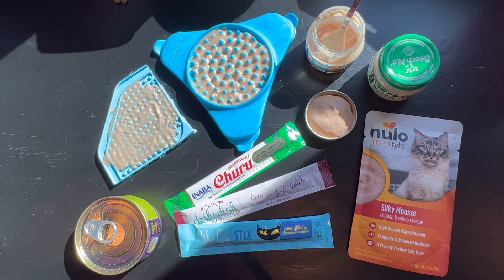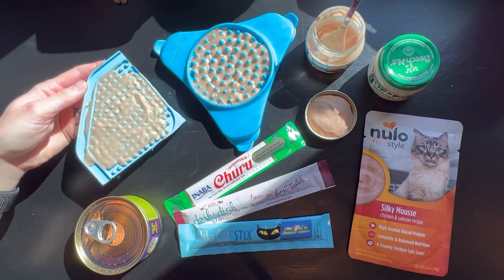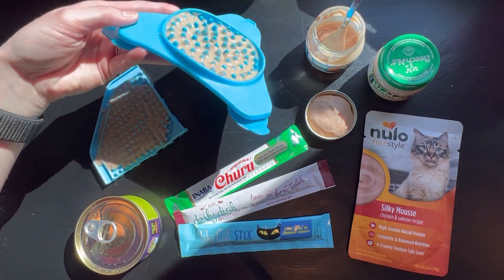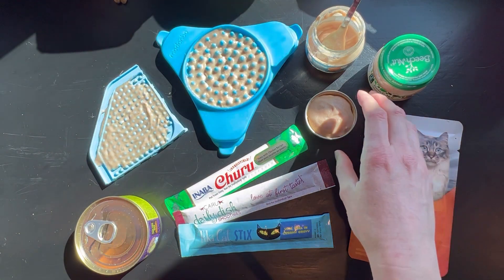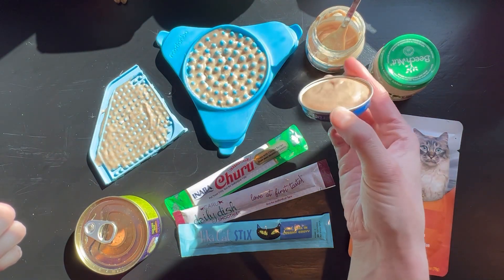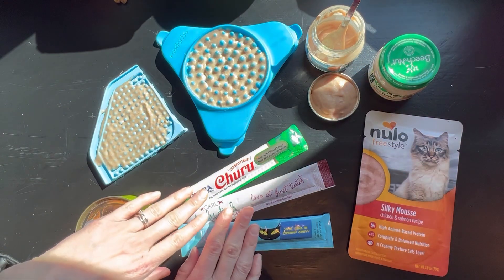When considering the treat to use for enticement, wet treats are preferred to dry, and there are a number of delivery methods that we can use. One is a lick mat with shallow grooves for slow lickers, a lick mat with deep grooves for fast lickers. If you're unable to get a lick mat, you can use just the lid of the baby food jar, or you can use a squeezable treat.